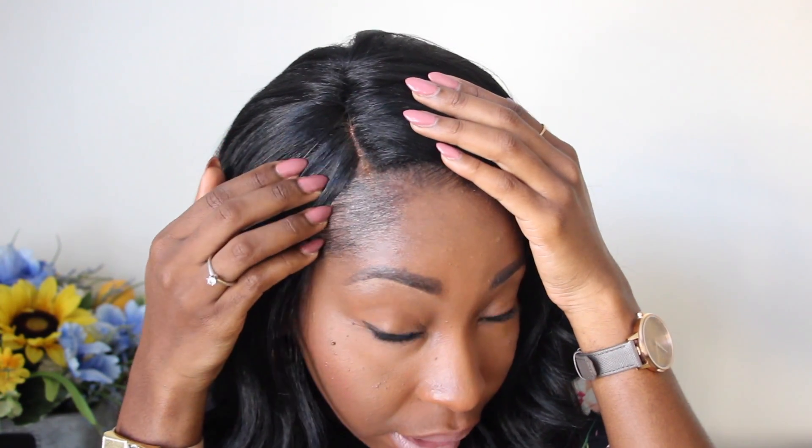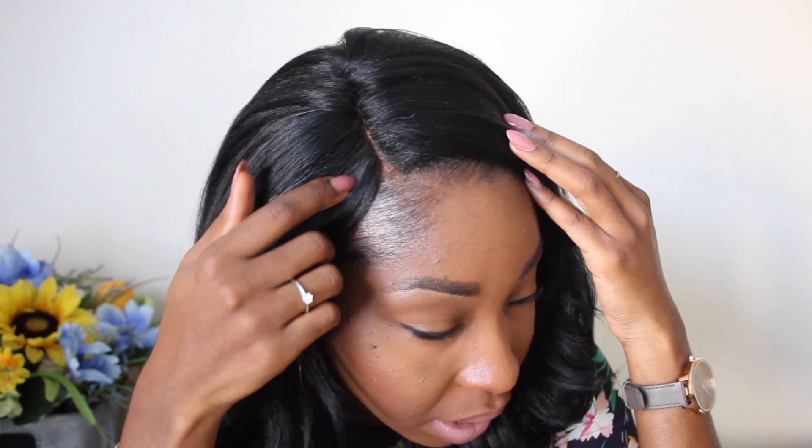I'm going to use my tweezers and pluck out the hairline a little bit, add some concealer to it, and see what it looks like after doing that. This is after plucking a little bit and putting a little bit of concealer in the parting. I used my concealer from Glossier for the part, so check it out.